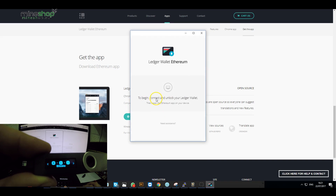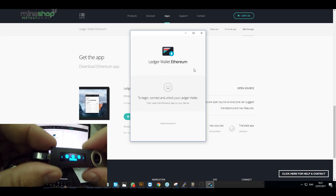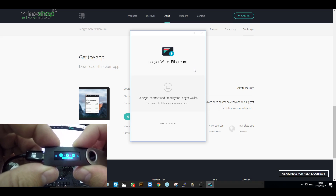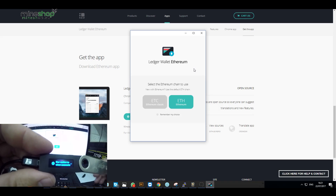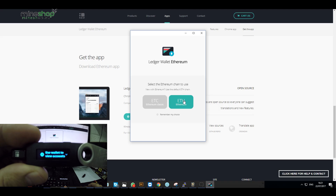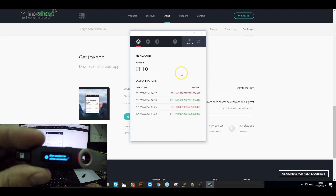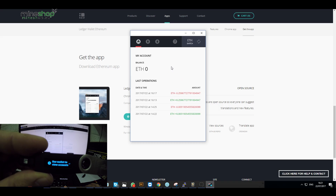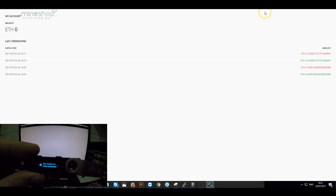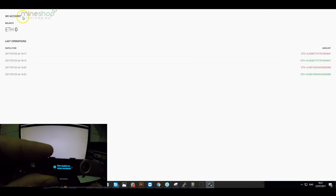The app will ask you to connect and unlock your Ledger wallet. Turn on the device, choose the Ethereum wallet, and you can see that it has recognized the device. Opening the Ethereum wallet, you can see I have done some test transactions on it already. It's a basic wallet with all the simple tools you need to send and receive funds.